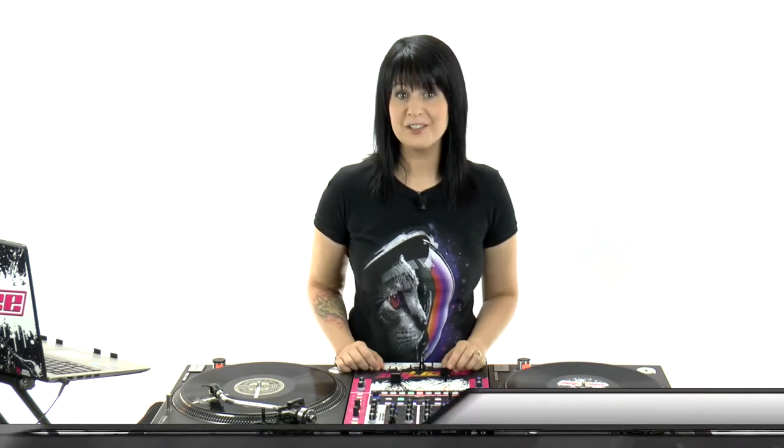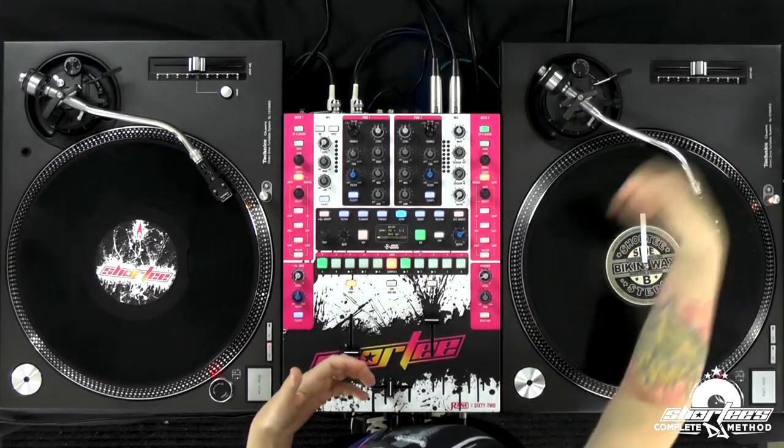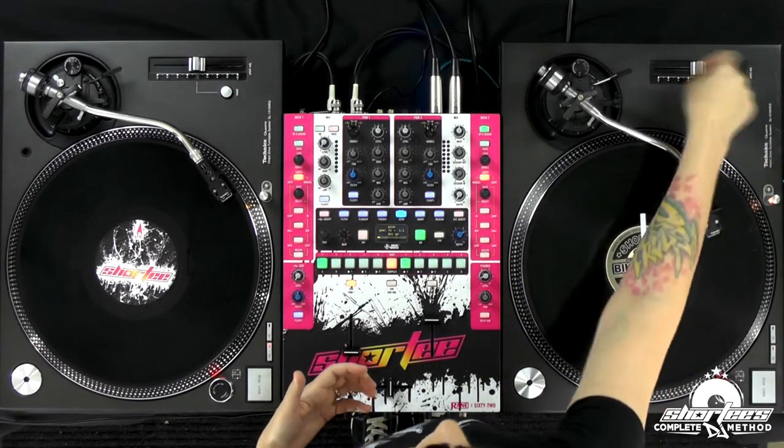Hey guys! In these first few videos, I'm going to show you how to manually adjust your songs — how to manually manipulate your audio to speed it up and slow it down. These manual adjustments are super important to beat matching, because the better you get at these, the quicker it will be for you to get your songs lined up. Once you start using the pitch control and the tempo fader along with your manual adjustments, you can lock it in at that speed. But first, you need to know the manual adjustments.